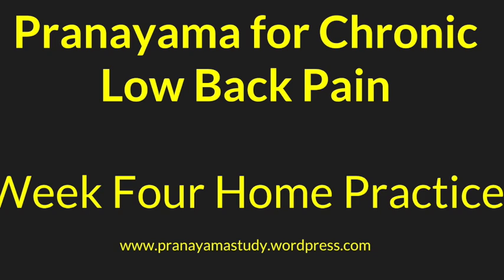Begin lying on your back in shavasana, the corpse pose, with a bolster or blankets beneath your knees to allow your back to feel completely supported and comfortable at rest. Settle into your body, allowing the activities of the day, the to-do list, the thoughts for the future to simply fall away as you arrive in the present moment, here on your mat.